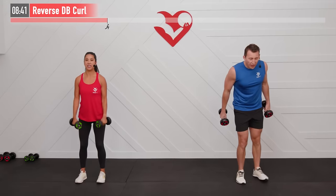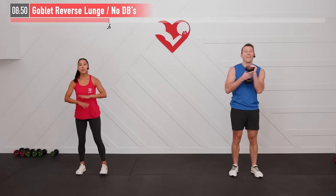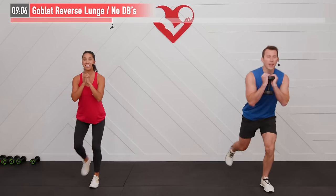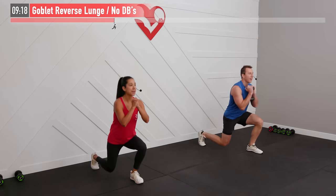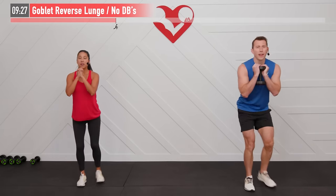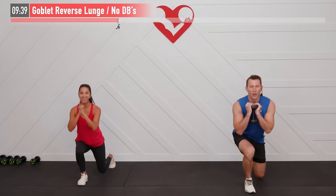Now a reverse goblet lunge. I'll use one dumbbell; no dumbbell is also fine. Shoulders back, hands at your chin. Step back with your right leg, drop both knees, then come back up. Then left leg, drop both knees, back up — alternating right and left sides. Keeping hands in a prayer position is a natural feel for the goblet hold. Don't bounce that back knee off the floor.